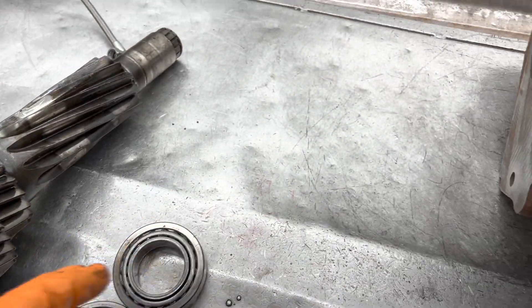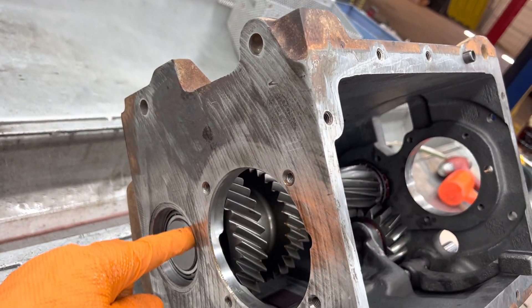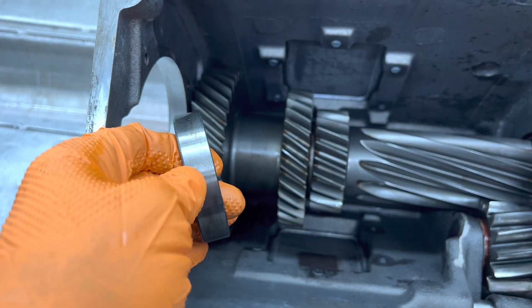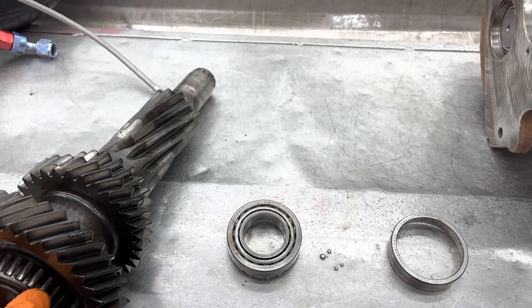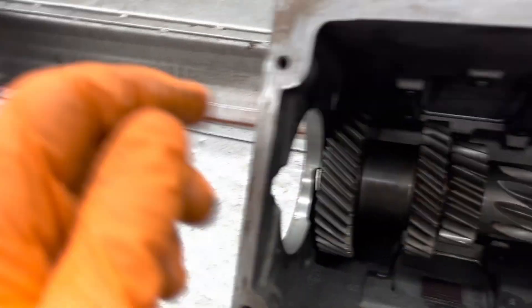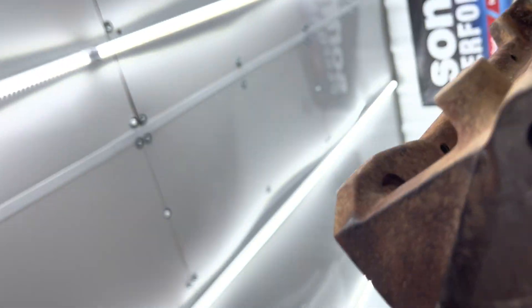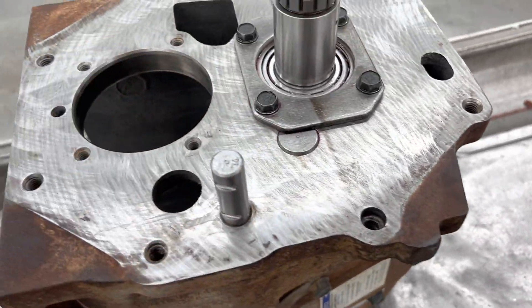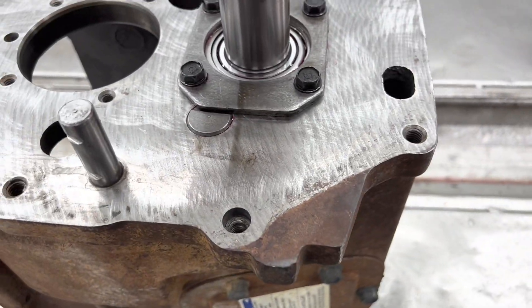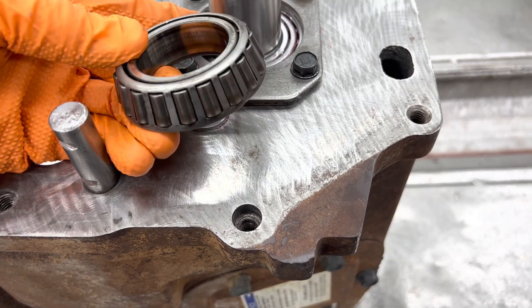So you just want to make sure you do that correctly. When you put the cluster shaft in the case, the first thing you're going to do is press in this race right here - it comes from the inside to the out. Then you're going to press your bearing on here. When you set your cluster shaft down in there, you're not going to have the end bearing on it - leave it off. Leave your idler gear out too. Once you set the cluster shaft down in there on the bearing, it'll spin nice and free. Then you're going to take this bearing right here and press it down inside on this shaft down to the bottom.